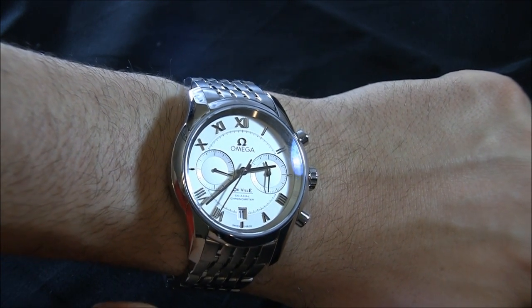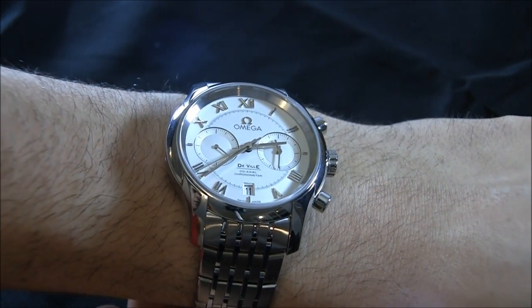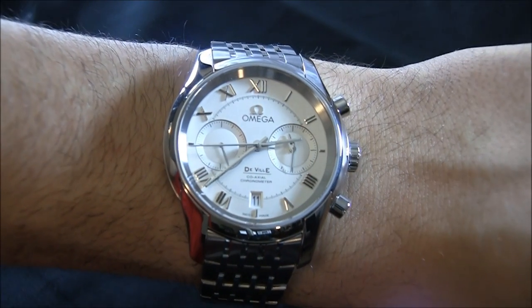For me, among the new DeVilles, this is really the best looking one because I like that bi-compax chronograph. I think it's a very attractive look, and I think it does the design really a lot of justice.